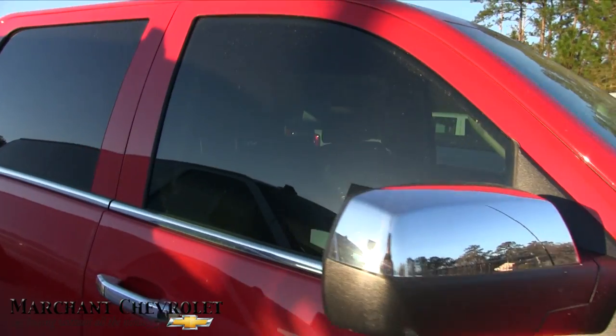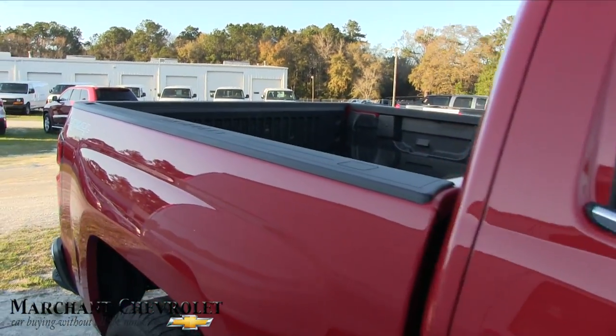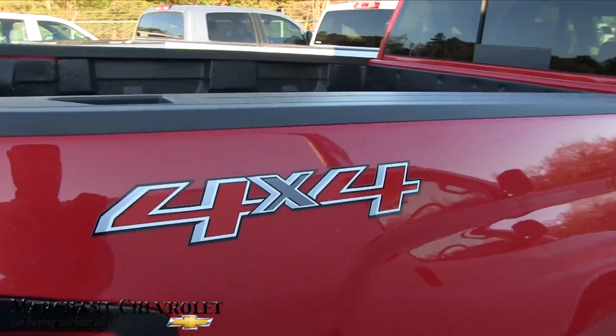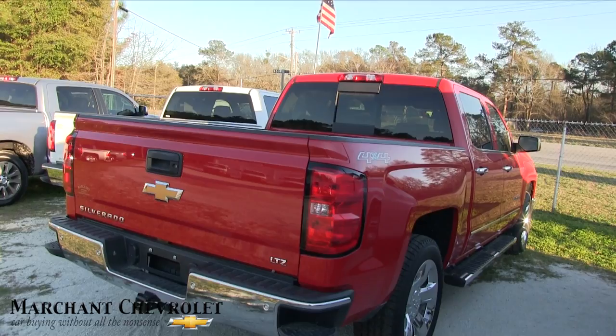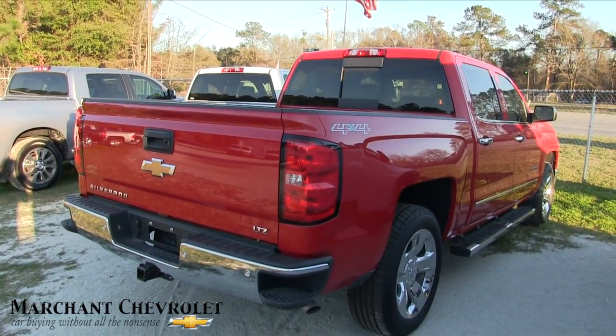Chrome mirrors, and this one's got tinted windows on front and back. Like I said earlier, four by four. You definitely want some four-wheel drive on your truck. I thought it was a Z71, but I'm not really sure — I don't see the Z71 badge. To me, Z71 just means four-wheel drive.